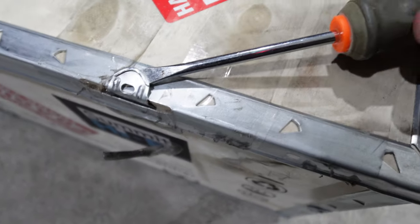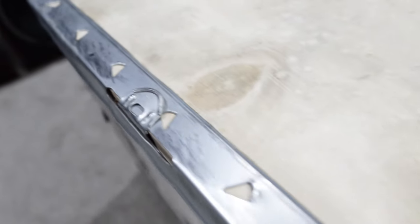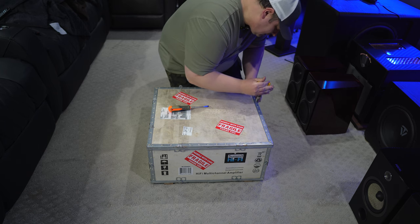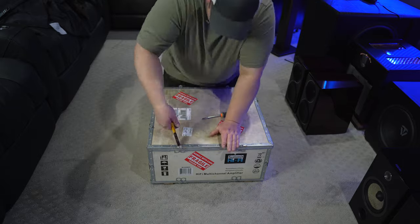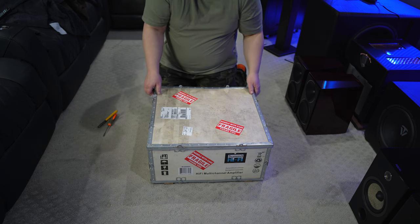Basically you just want to bend these tabs up and get them straight so that you can lift the top off of this package. Let's get these bent up — you want to straighten them a little bit because they do have a bit of a curve to them, and you might struggle to get the top off if you don't flatten them out. All right, so once you have them all open, you can go ahead and try to get this top off.